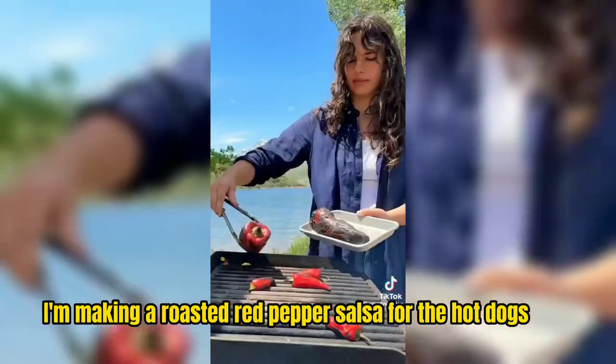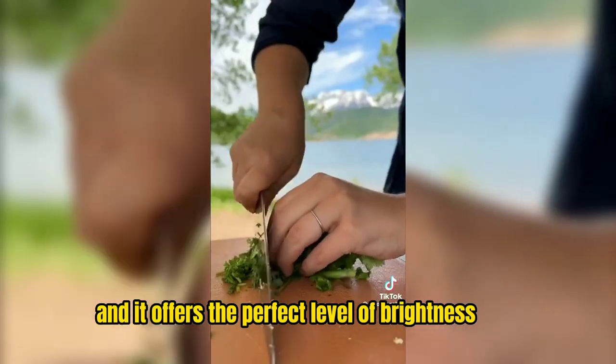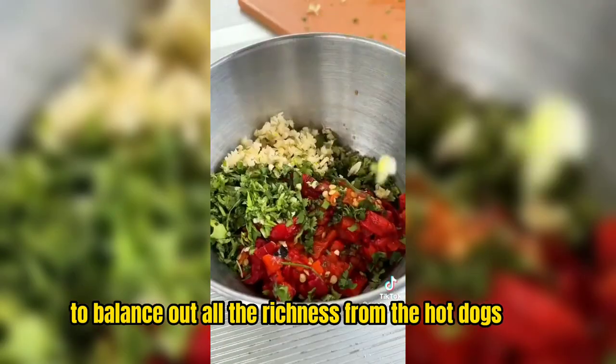Speaking of toppings, I'm making a roasted red pepper salsa for the hot dogs. It's smoky, it's spicy, it's so delicious, and it offers the perfect level of brightness to balance out all the richness from the hot dogs.